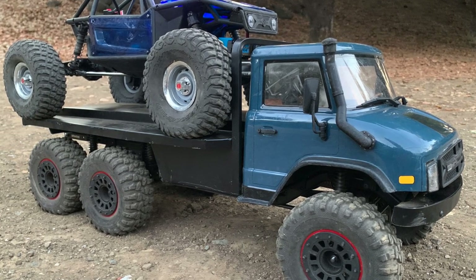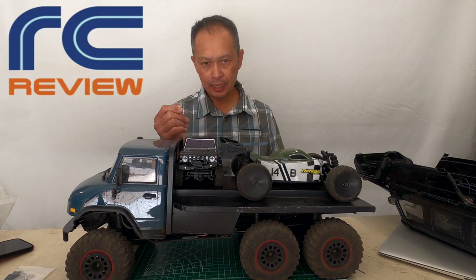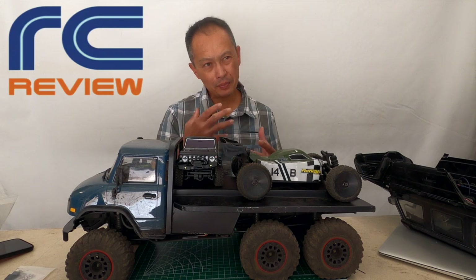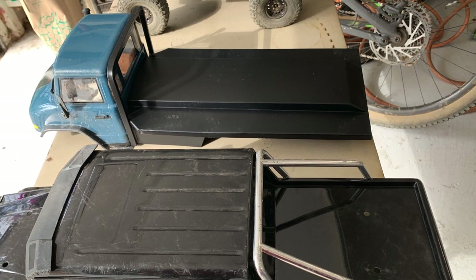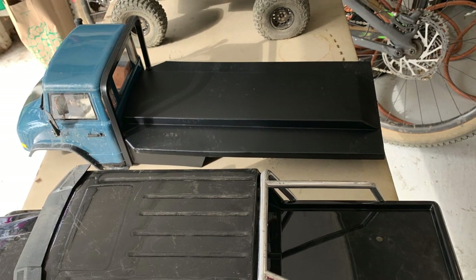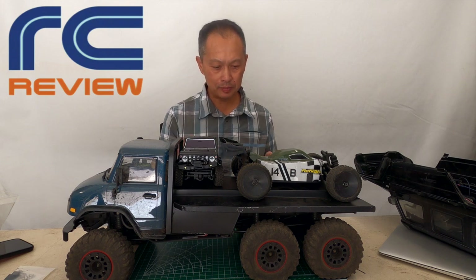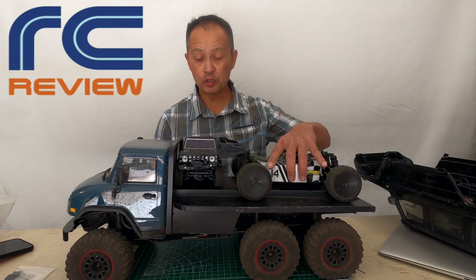The bed is 18-gauge aluminum, and 18 gauge is 1.2 millimeters thick. It's about a pound per square foot — so it's not that heavy, but it's quite strong. It's particularly strong if you bend it in places to give it some structure.